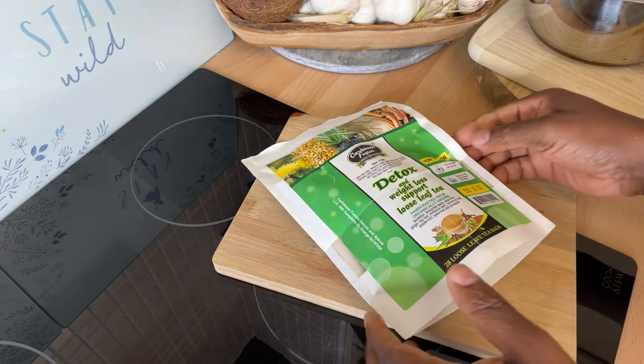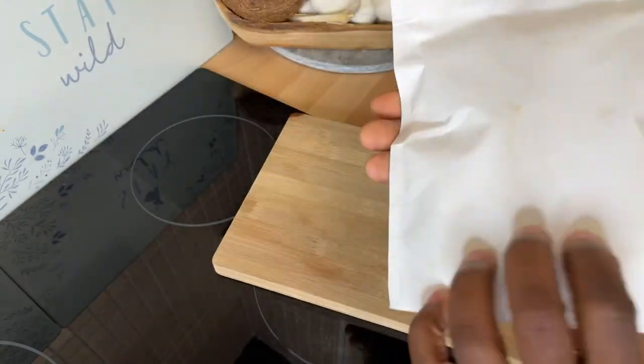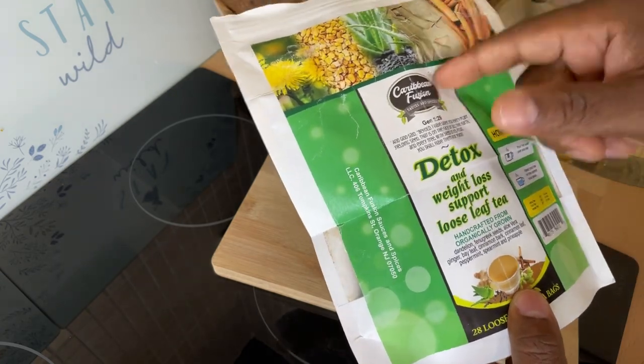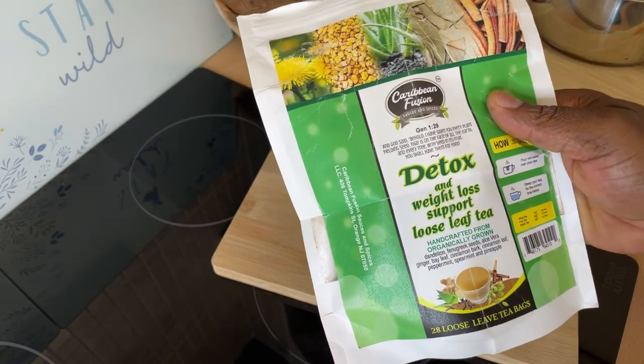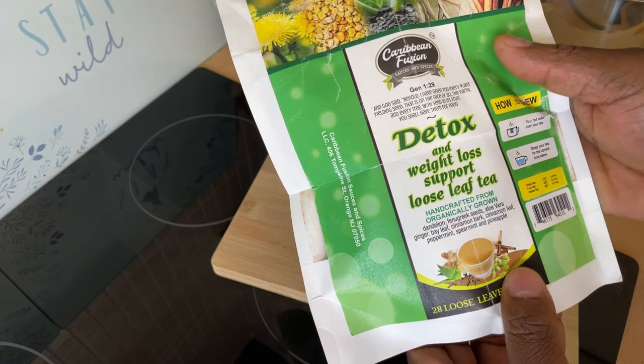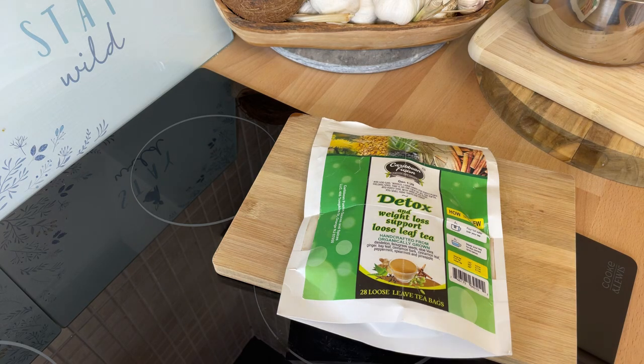This is a carbon feeding sauce and spice detoxing tea — very, very good. I drank one the other day and trust me it was amazing. This is such a beautiful tea for you guys to try at home, and I encourage you to go over to Caribbean Fusion Sauce and Spice and get this one. It is amazing. I tried it last night and finished my other tea.